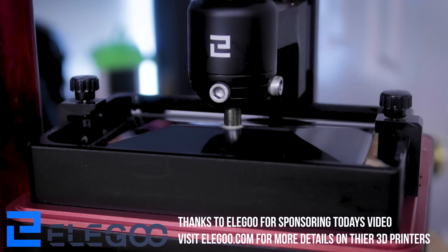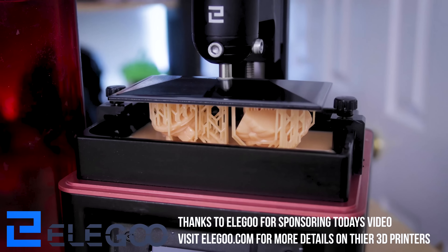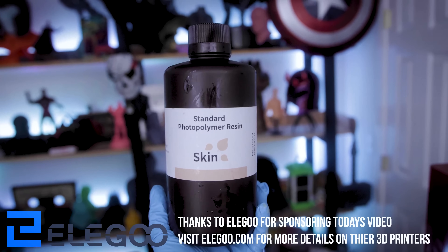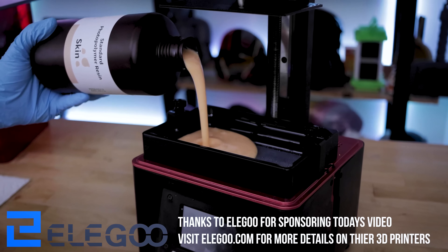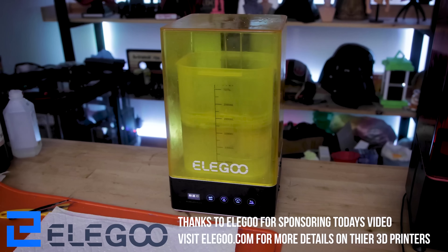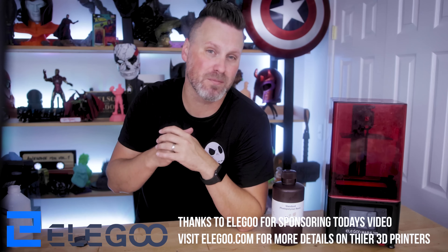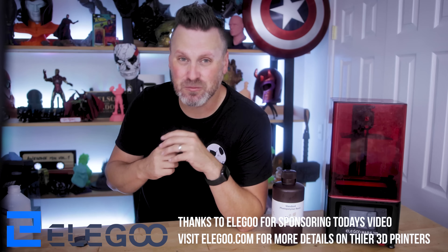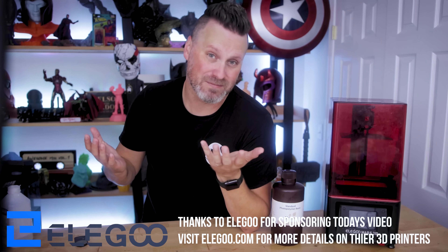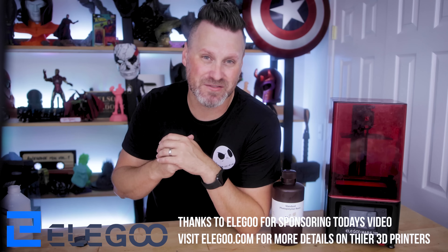Before we do that I wanted to take a minute to say thank you to today's video sponsor, which is none other than Elegoo, the makers of the Elegoo Mars 2 Pro, the Elegoo Saturn, and the Neptune 2 and some other wonderful machines. I'm also printing today in their standard skin color resin that you can find over on Amazon. It's a beautiful color and I love printing with it. I'll also be using the wash and cure station in today's video to clean all of my resin 3D prints. The Mars 2 Pro is the go-to resin 3D printer that I typically recommend for anybody looking to get started with resin 3D printing — it's just a fantastic machine. If you're interested in any of the Elegoo products you'll find links down below. Thanks again to Elegoo for sponsoring today's video.